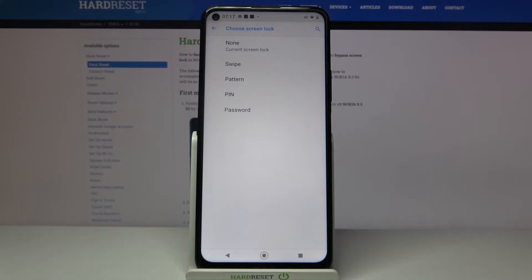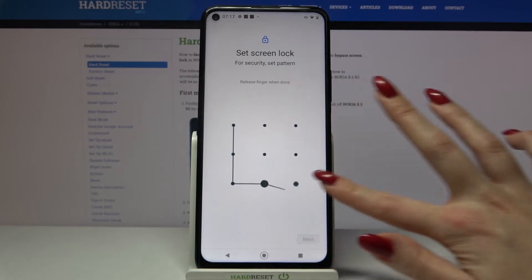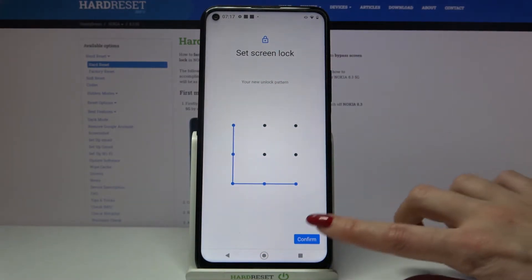Swipe, pattern, pin, or password. I will go with pattern, so I have to tap on it, draw my pattern, click next, draw it again and tap confirm.